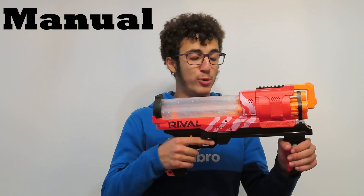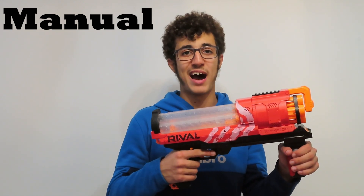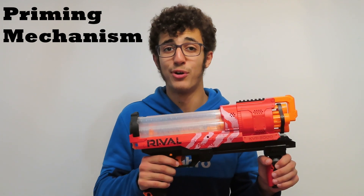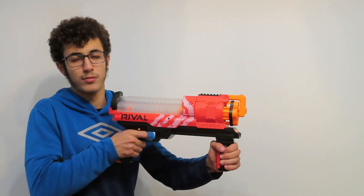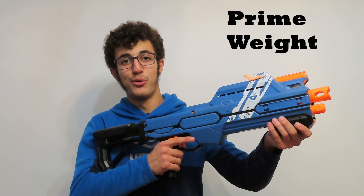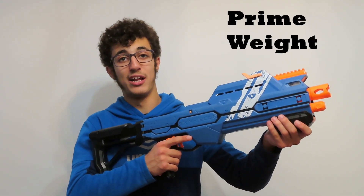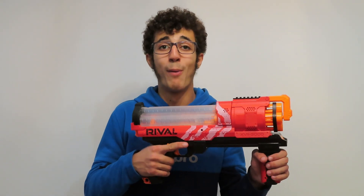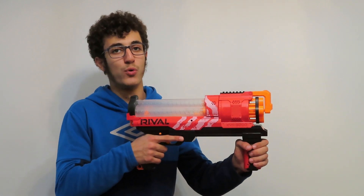Manual guns mean you have to move some sort of priming mechanism every time you want to fire. By priming mechanism I mean a lever, bolt, or grip that needs to be moved in order to fire the gun. Prime weight refers to how hard it is to pull the mechanism toward you and back. These guns are powered by springs and have no motor power inside of them, which is why they're called manual.